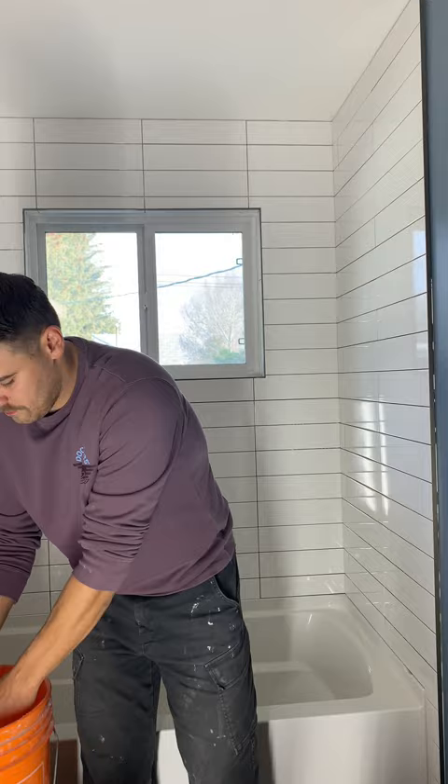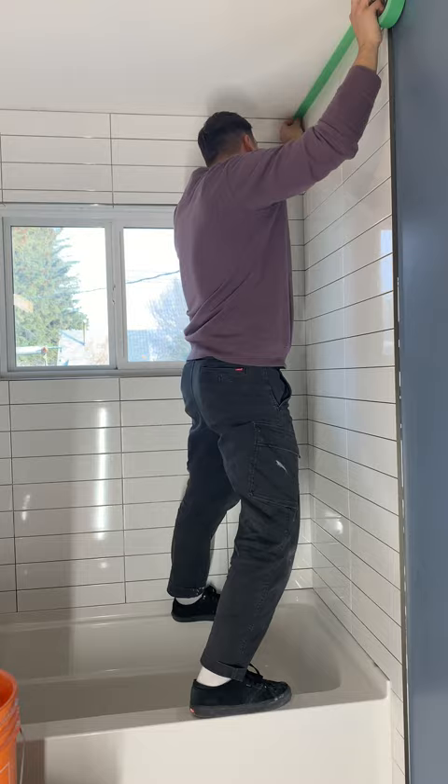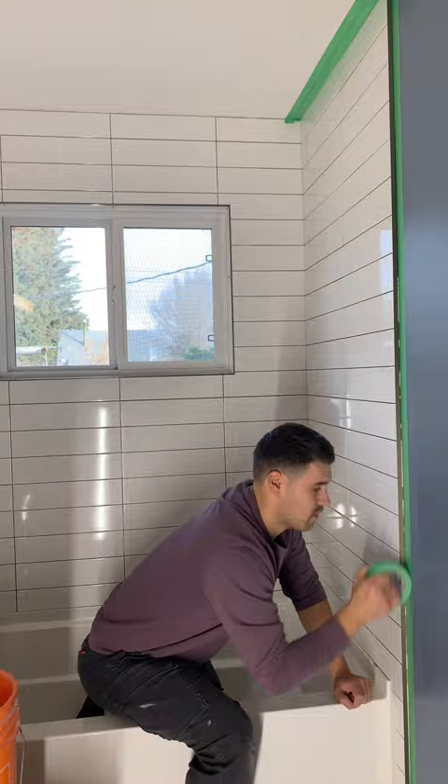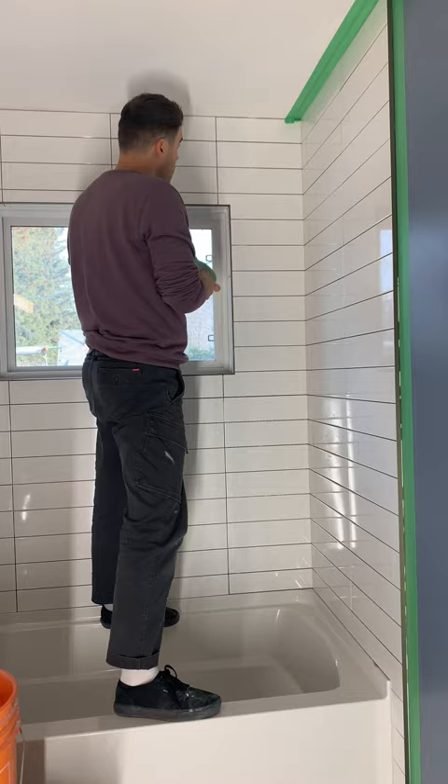Give everything a quick wipe down with a new sponge and clean water. Next I'm going to tape off the ceiling and the walls. This is going to protect the ceiling and the walls from being stained by the grout, which is really important especially if your ceilings are only textured. It's also going to give us a nice clean even line. I'm taping out about two to three inches here.